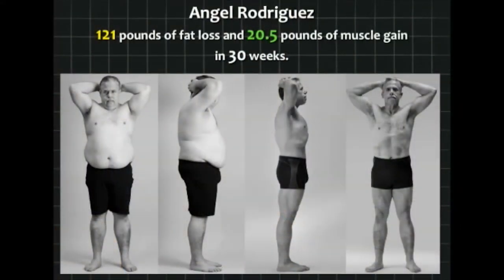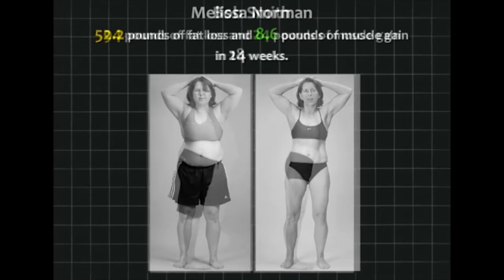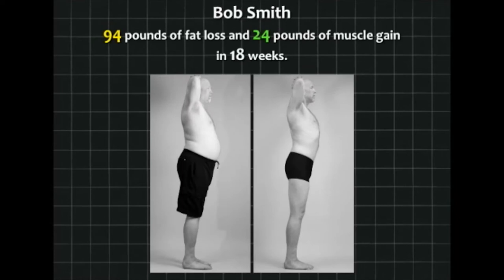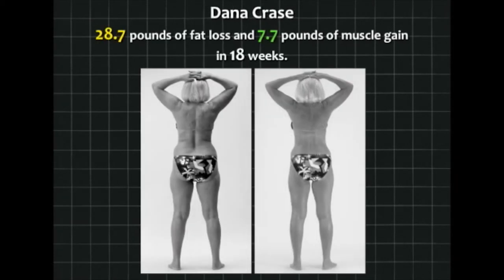Angel Rodriguez lost 121 pounds of fat in 30 weeks, took more than 20 inches off his waist, and put on 20 pounds of muscle. Melissa Norman did the best among the women. Men have an advantage where losing fat and building muscle are concerned because they have hormones that facilitate both, so women always lag behind men. Bob Smith weighed 302 pounds and stood 6'7" — the biggest guy I've ever worked with height-wise. He lost 80 pounds of fat in the first 80 days. Paula Goldenbeck, a professor of language, lost 31 pounds. Dana Cross also did very well.